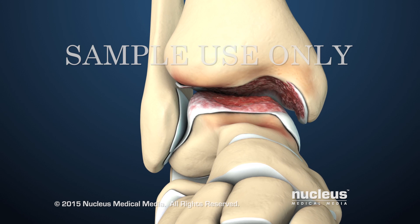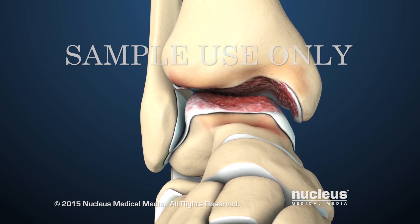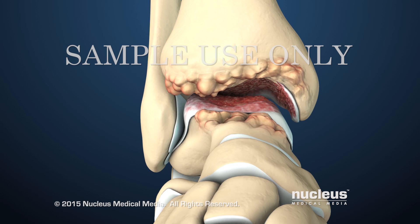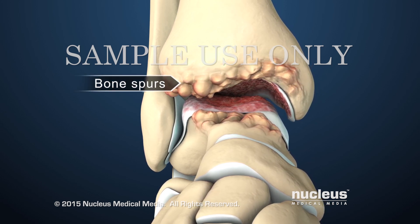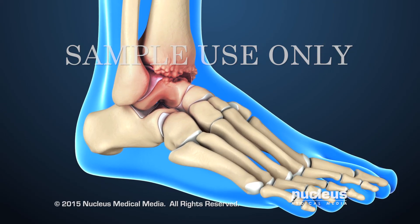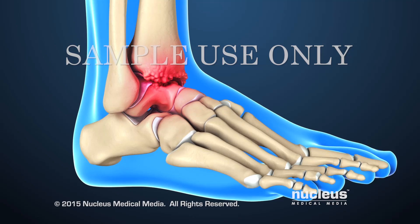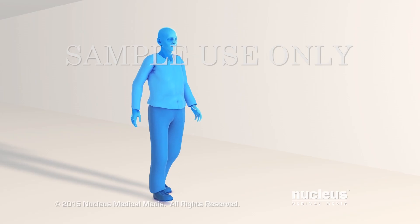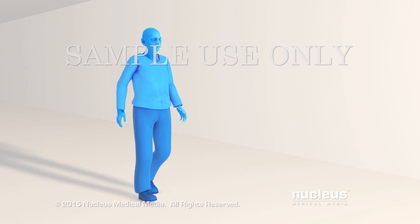In addition, arthritis can lead to changes in the shape of the bones of the ankle joint. For example, bony projections called bone spurs can develop. The bone spurs, along with the damaged cartilage, can make it hard to move the foot up and down. As a result, it can be difficult to walk and go up and down stairs.